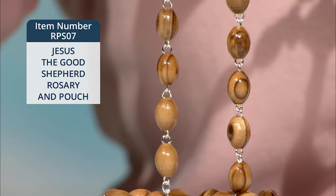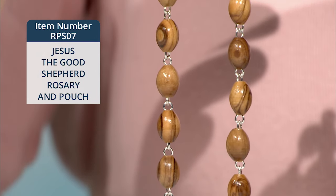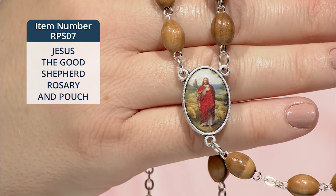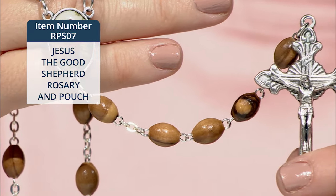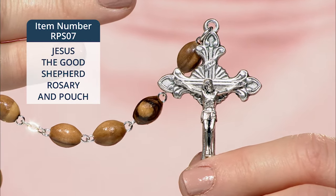This handcrafted rosary is made from natural olive wood from the Holy Land of Jerusalem. Because of this, each individual rosary is unique. The centerpiece features an oval, full-color image of Jesus the Good Shepherd. The solid olive wood beads are linked together by sturdy chain, and there's a nicely detailed 2-inch silver-toned crucifix.